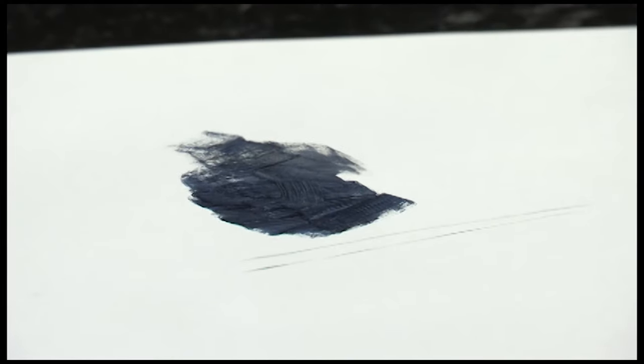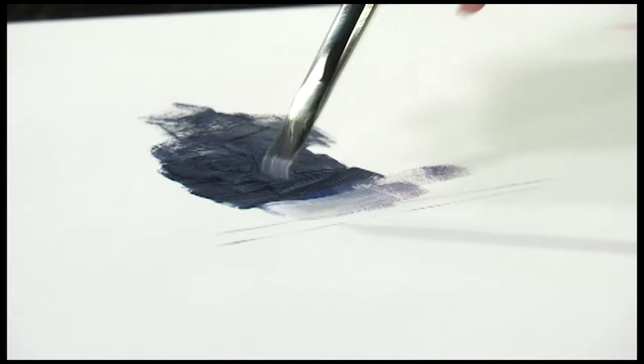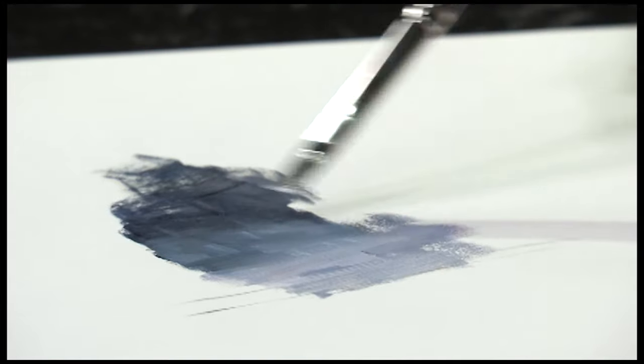Ruby Satin has wonderful blending capabilities. If I add a lighter value right beside this, you'll notice that I can come back and blend, achieving wonderful value changes very quickly using the Ruby Satin.